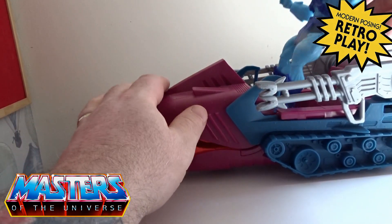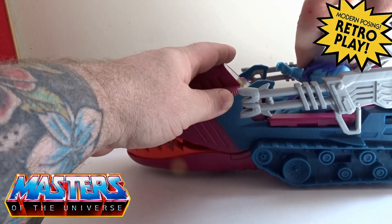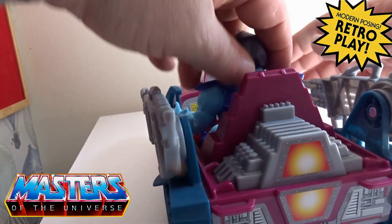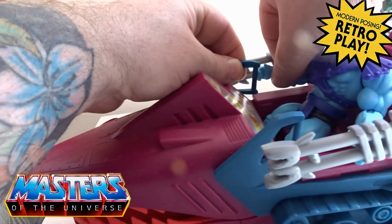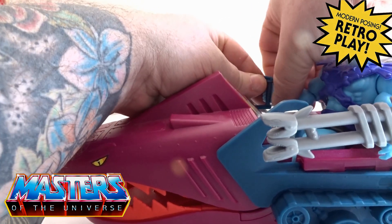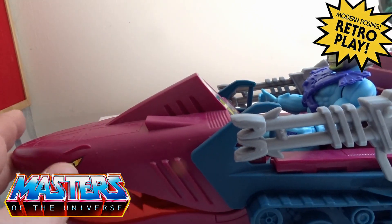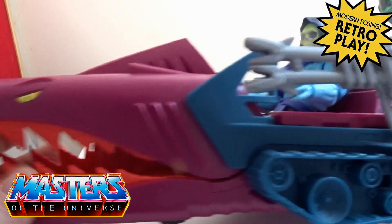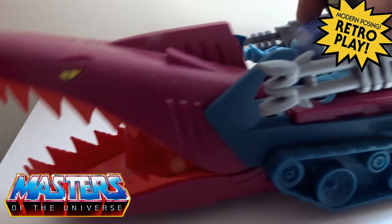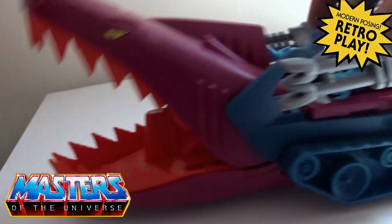I'll just bring Skeletor in here — bend him by his legs, slide him down and in. They've got little handles here where you can attach the figure onto, though they are a bit too far away for the figure. When you are moving this Land Shark on the surface, the jaw moves up and down whether you're pushing it forward or pushing it back.